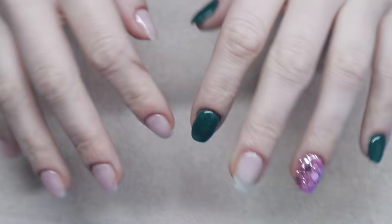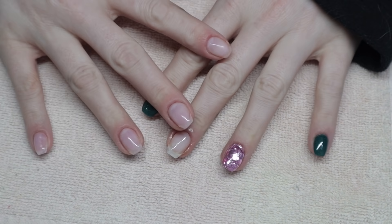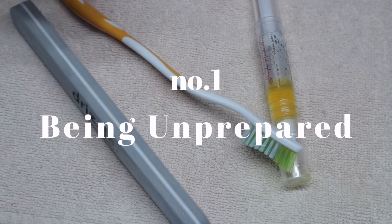Buckle up, nail queens — this is going to be a long and chatty video. Be sure to check the time codes below to skip to any tip that you want to see.